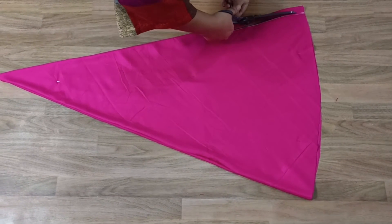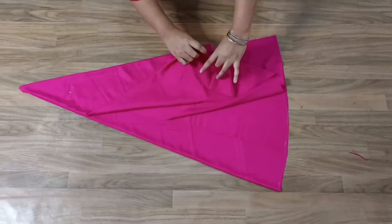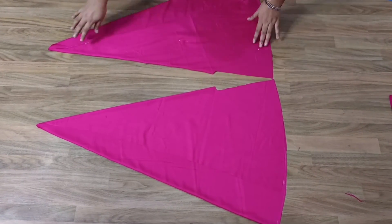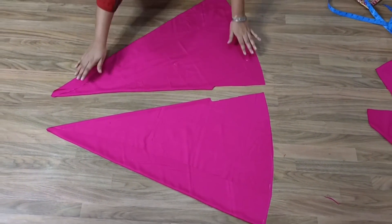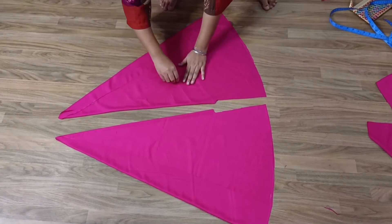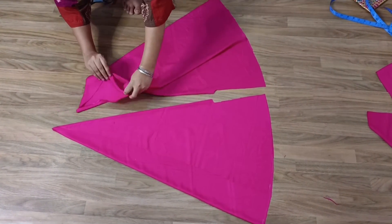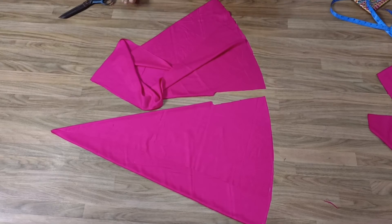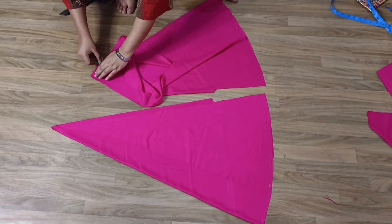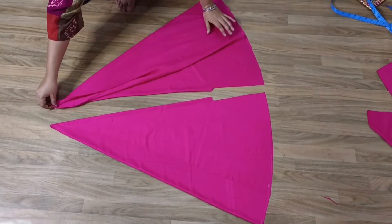We will give it this shape from the center and cut this way. Now I will show you how both pieces will look. When we remove these pins — we will open and remove the pins. Many people keep the corners, so you can keep them if you want to cut, but I will keep the triangle. If you want to fold it you can, but I will keep it like this.